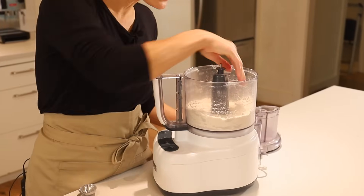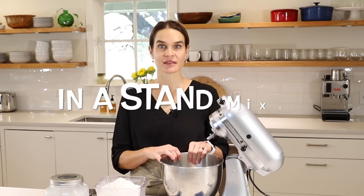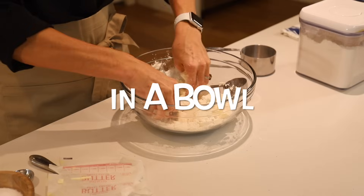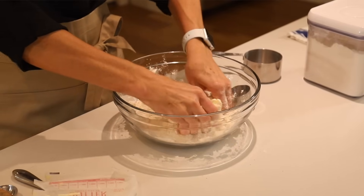We made that crust in a food processor. I got a comment on that video — thank you so much for your comments — with a request to make the pie crust in a KitchenAid stand mixer. So that is what I'm going to demonstrate today. I'm also going to show you how to make a pie crust with your own two hands in a bowl, in case you don't have a stand mixer.